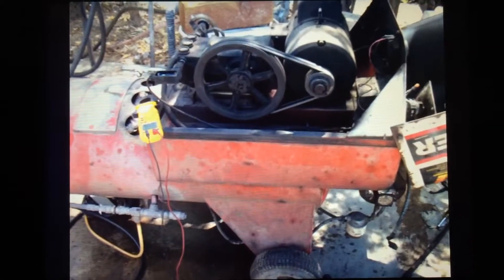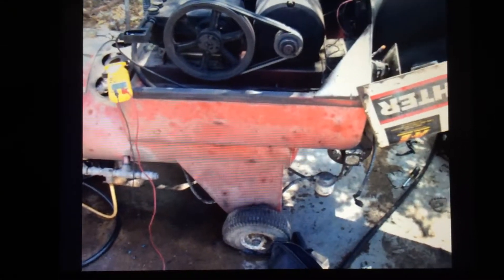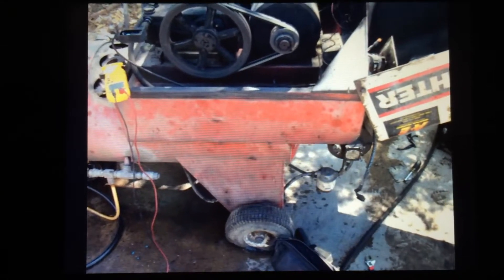Here's a complaint that there's no burner, no heat. Customer complaint.